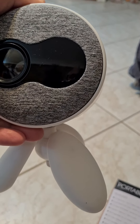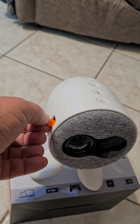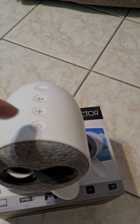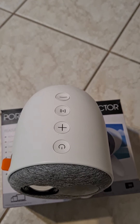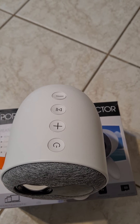It's got adjustable legs that you can turn around. On the side here you've got a focus dial, so you just focus that in and out. You've got your on and off switch, and you've got your plus and minus on top for your volume, and then you've got your play and pause on top.